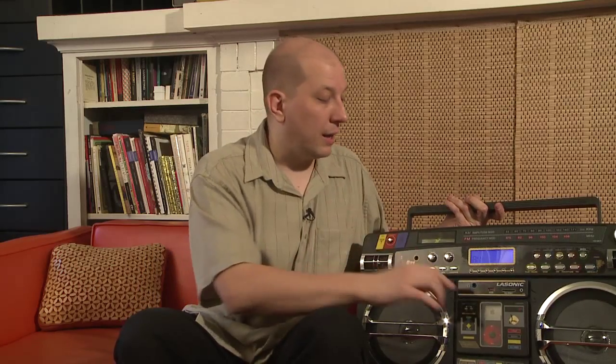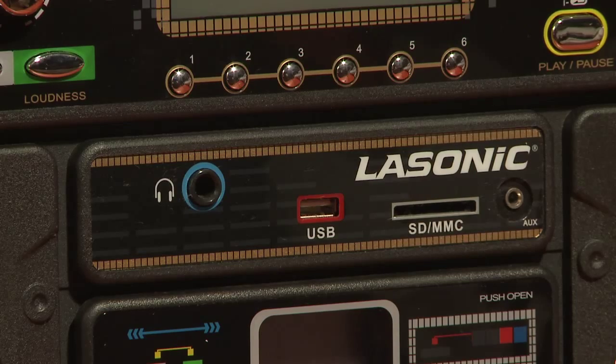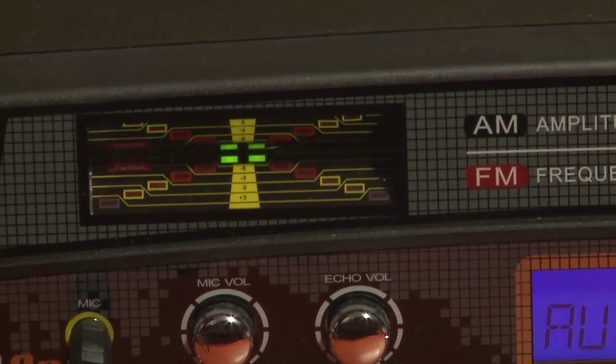On the front panel you've also got jacks for a USB drive and SD card, so you can play MP3s off of either of those. If you feel like DJing, there's a mic jack in the front, and don't be afraid to turn up the echo. You can also go old school by hooking up a turntable to the jack in the back, and it's all controlled by this credit card sized remote.